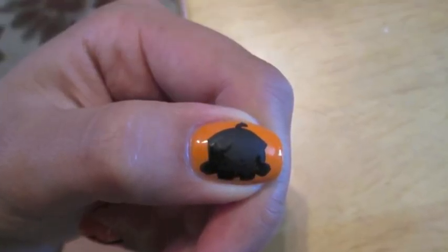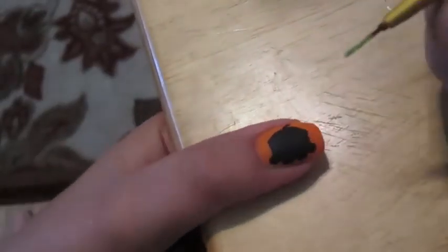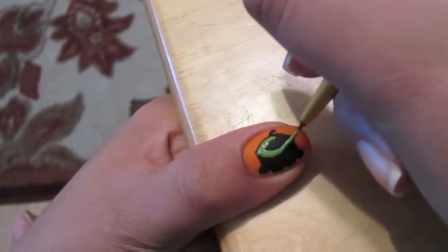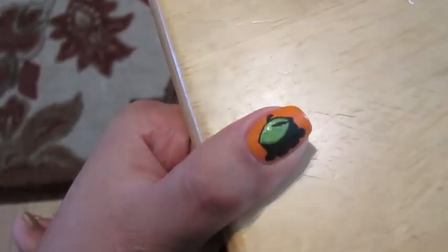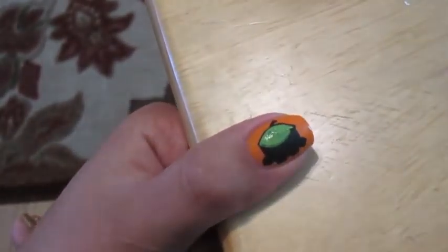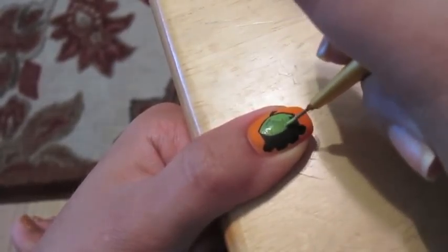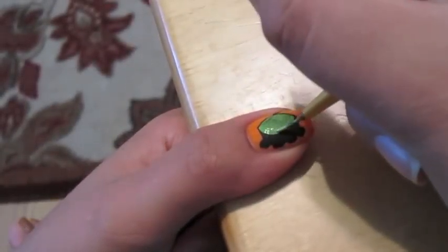Lastly, on the thumb I laid down an outline for the little monster that you play with in the game. Then I took a lime green acrylic paint and created the monster's head and body. I laid down the black outline beforehand because it gives you that very thin black outline around the image, which really gives the image dimension and makes it pop on your fingernails.